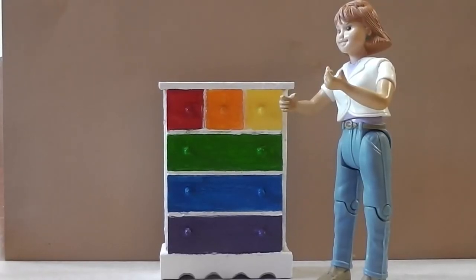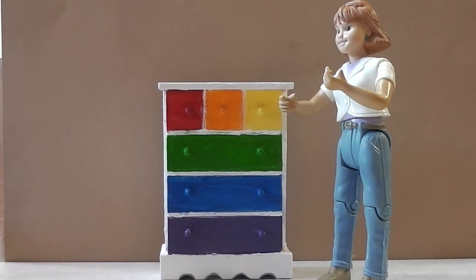There is our dresser, all finished, with Mrs. Doll standing next to it. I wish I'd been a little neater with the green paint — it's a little sloppy — but nothing you guys can't do when doing yours, without a camera adding that extra element of difficulty. I hope you enjoyed today's video. Check the blog post for photos and the exact paint colors I used. If you enjoyed today's video, hit the like button, leave a comment, subscribe, and hit the notification bell. Thanks for watching!